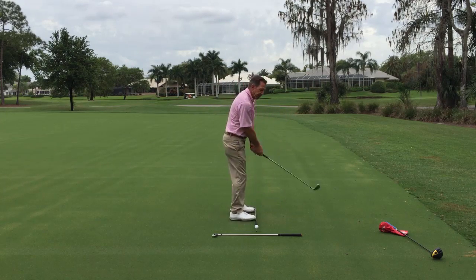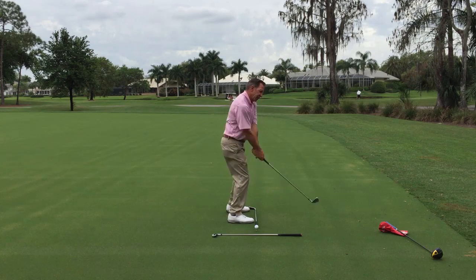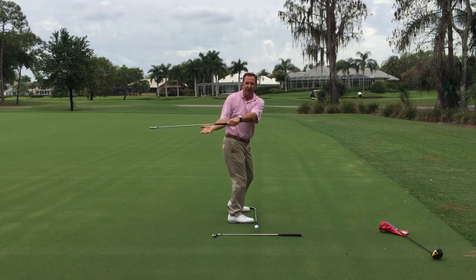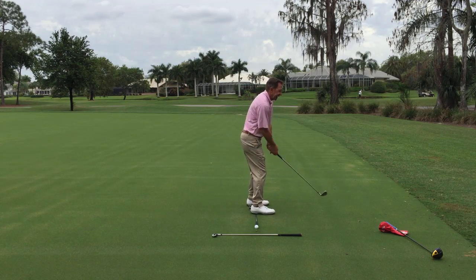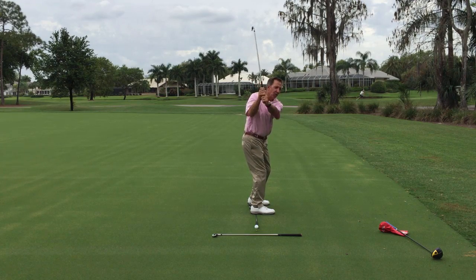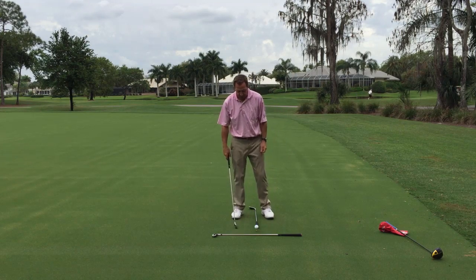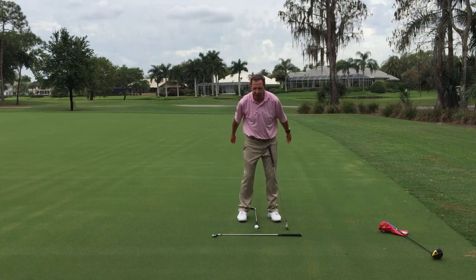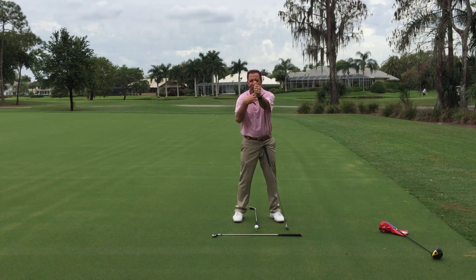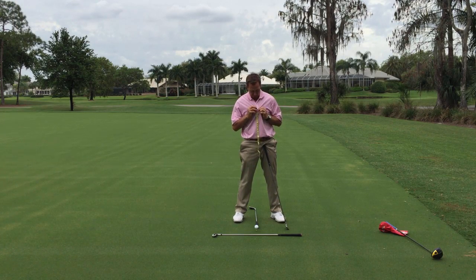The new phrase on tour is 'up the wall, up the tree' — the club goes more up. Many of us think of the game as too around; we turn and get the club over there, which is the graveyard. You never want the golf club getting behind your heel line. I want the club to go inside and more up, because it falls better, it swings better, it finds the ball better. When your arms get behind you, you have to work them back to the ball.